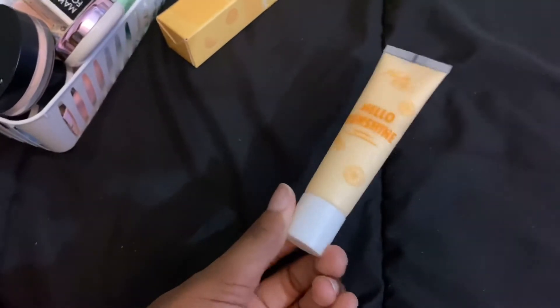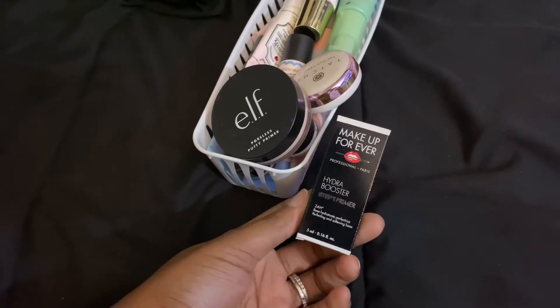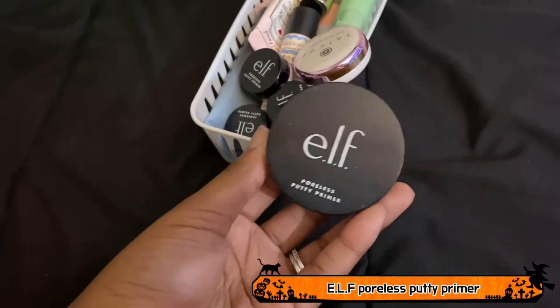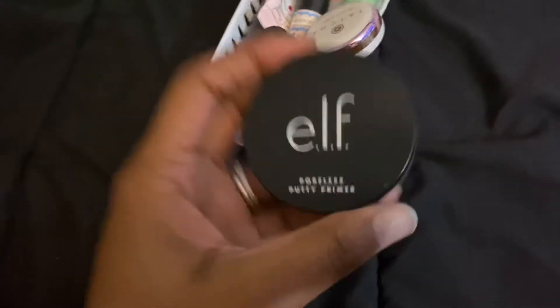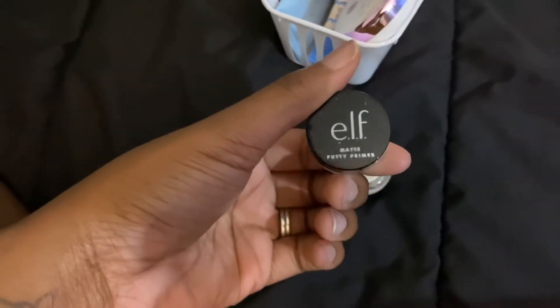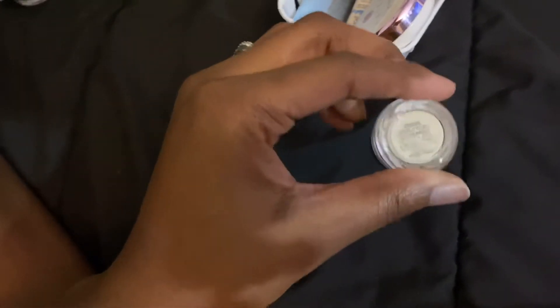This is the Makeup Forever Hydro Booster Primer — staying because I haven't tried it yet. Next, the ELF Poreless Putty Primer, which I absolutely love. I used this like crazy when it first came out. Staying. I also have a little trio: the Poreless Putty Primer, the Matte Putty Primer — which I've tried and like — and the Illuminating Putty Primer, which I haven't tried yet. All staying.